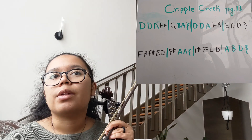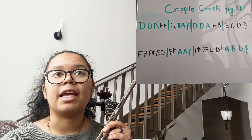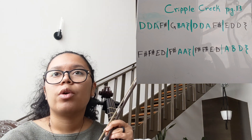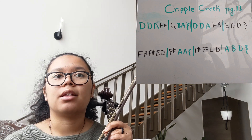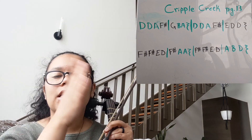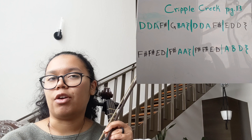So for this video, if the note is in green, that means it's a note on the A string, and if the note is black, then it means it's a note on the D string. We're going to play the top line twice, and then the second line twice, and then we'll play it as written — so playing the first line, then the second line, and then letting that be the very end.